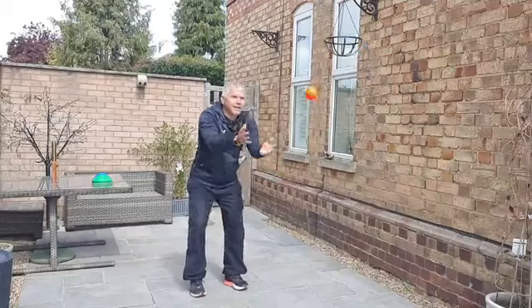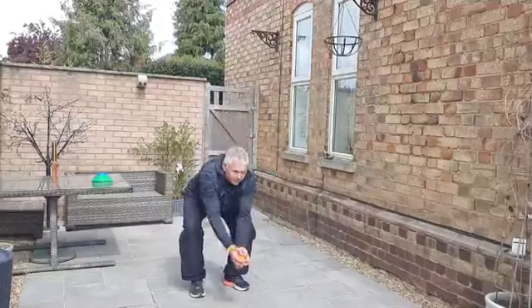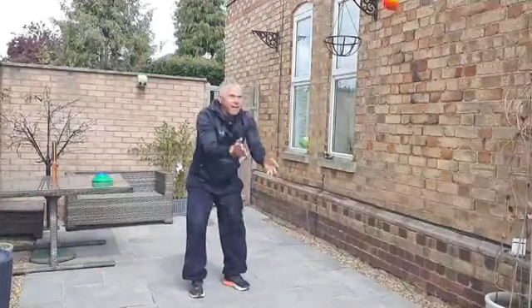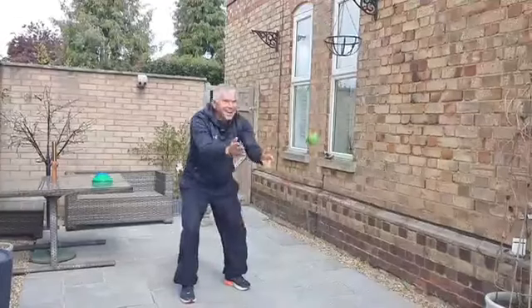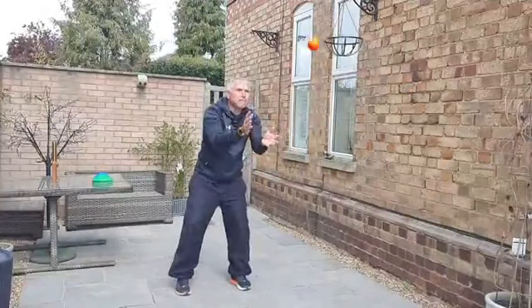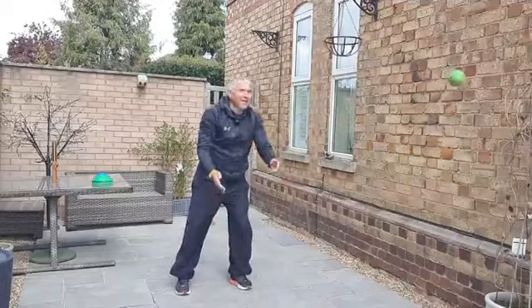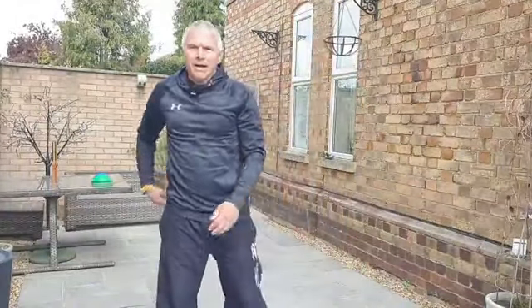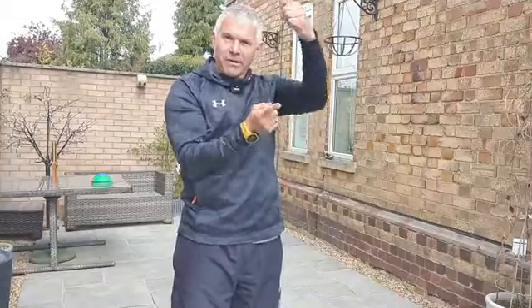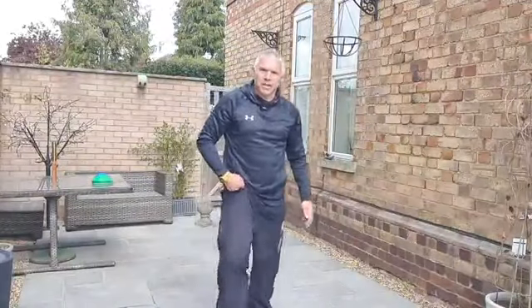Once we get into a bit of a rhythm, you can get into a little pattern - catch at your left, move it to your right, throw it. You might have to think about whether you're going to get the balls to go over and under each other or pass them left and right. What you don't want is the balls hitting each other in the middle.